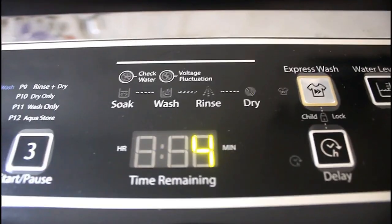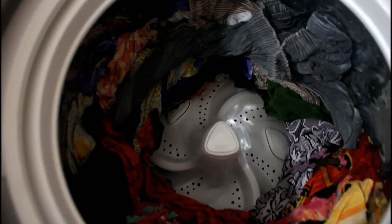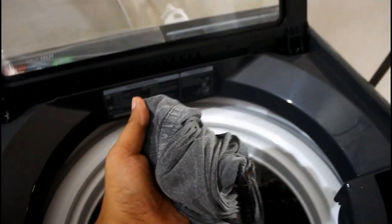I will fast forward the middle process and jump directly to the drying process. Finally all the processes are complete — soak, wash, rinse, and dry. Now we'll take out the clothes. As you can see, the clothes are almost dry. It can dry up to 80%; it's not possible to dry 100%, but it's almost dry.